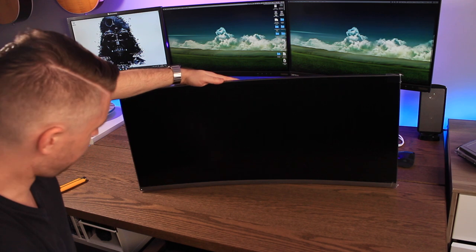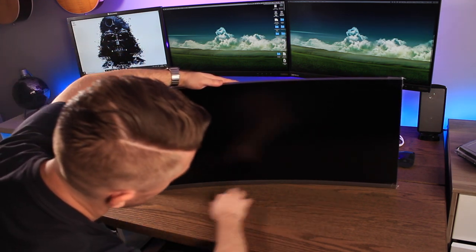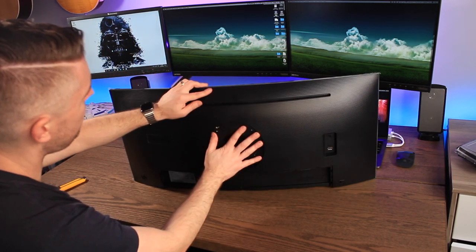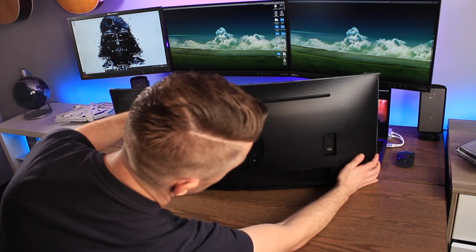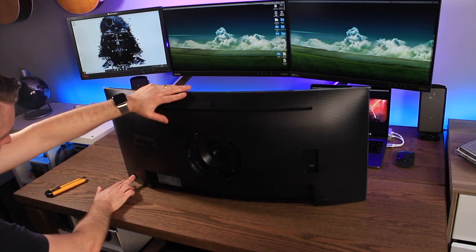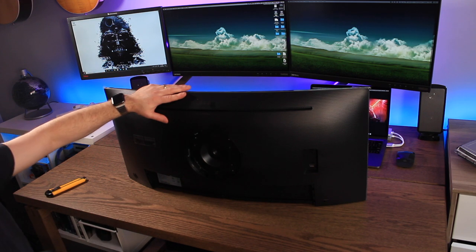There is the screen — very slick, very nice looking, completely silver edging, and it's got this beautiful curve. The screen actually does have a bit of weight to it. You've got the big cavity there to attach a monitor arm or monitor stand. On the far right, we've got a headphone jack as well as a USB port. On the very far left, you've also got a power button, and it navigates up, down, left, and right to navigate through the menu.